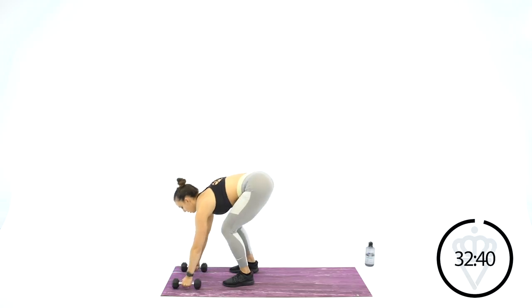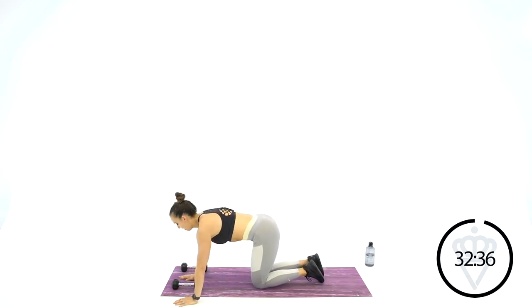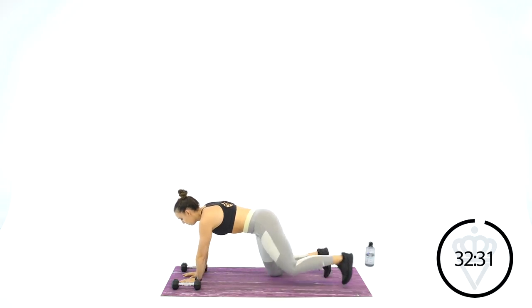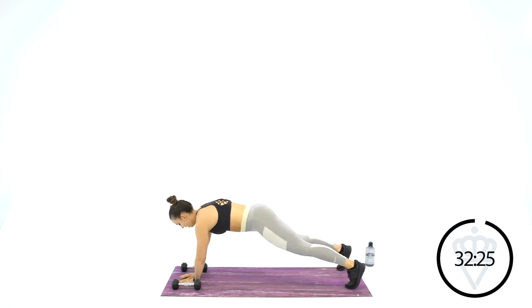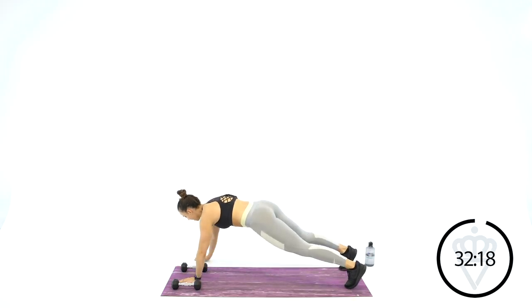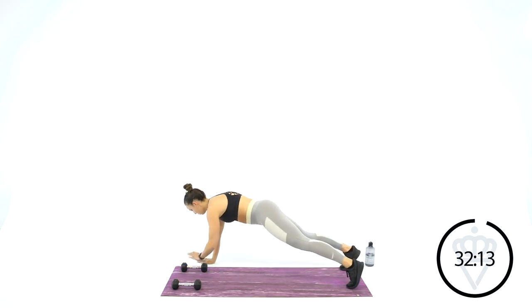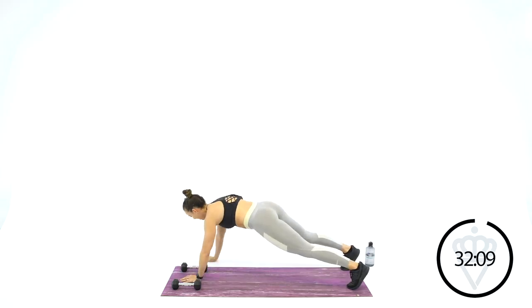Take your dumbbells, put them shoulder width apart onto the top of your mat. We're going to be walking over and back — both hands in, both hands out. Let's start in the middle, go to the left. Make sure your hips are not swiveling, no rocking around. Keep everything nice and tight, pulled in. Belly button pulled to your spine.